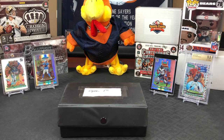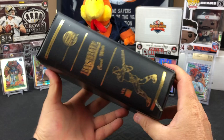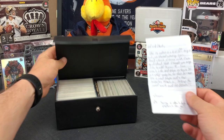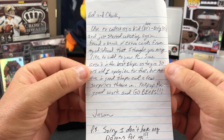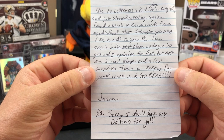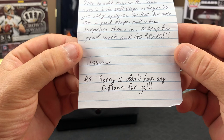Special mail day here - one of our viewers, Jason, sent us a box. We got it just before the last mail day but it was so big I thought it deserved its own video. Big shout out to Jason. It says 'open first' on the top. It's one of these cool baseball collector book deals and it's filled with stuff. His note says he used to collect as a kid in the 80s and early 90s, just started collecting again, found a bunch of extra cards from his childhood. Most are in good shape, a few surprises thrown in. Keep up the good work and go Bears. P.S. Sorry you didn't have any Andy Daltons.